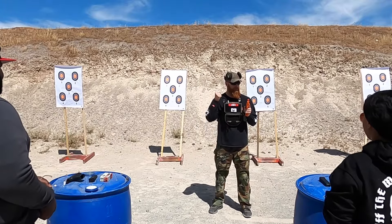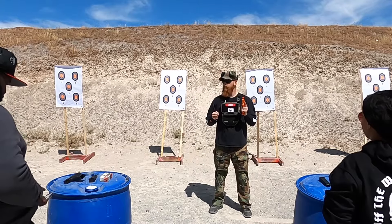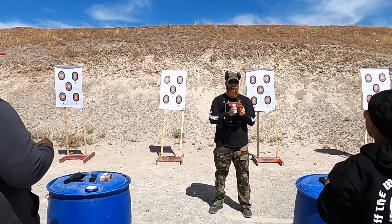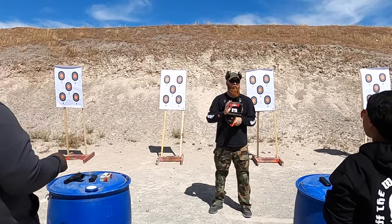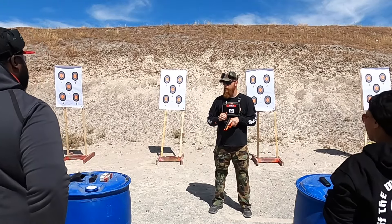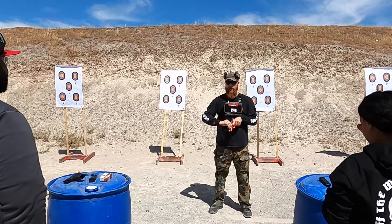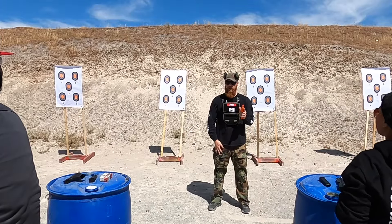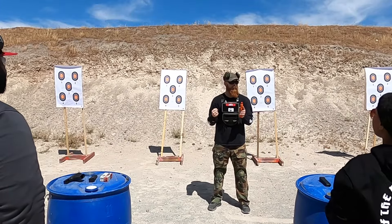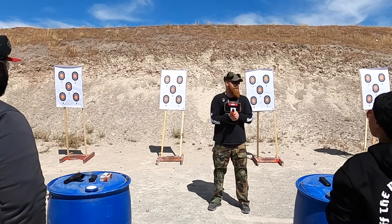Your pistol slides are locked to the rear on your barrel. I'm going to tell you to secure your pistol — pick up your pistol. I'm going to tell you to secure your magazine — you're going to secure your magazine. I will give you the command to load and make ready. Once you hear that command: insert, slide forward, ready position. That's it. Remember, we're still not using live ammunition.